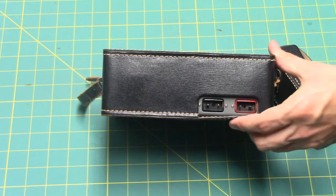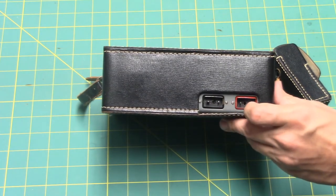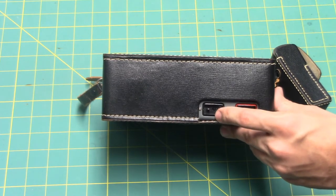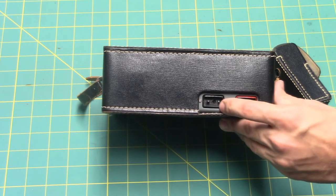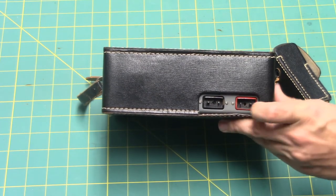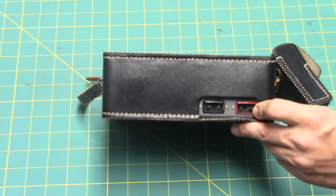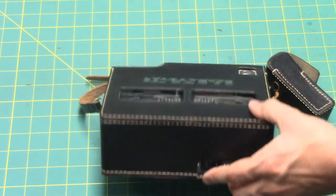On the back you'll see two colored jacks — a black jack for your foot switch which remotely starts and stops the motor, and a red jack for your AC adapter or 9-volt DC input to your tape recorder.